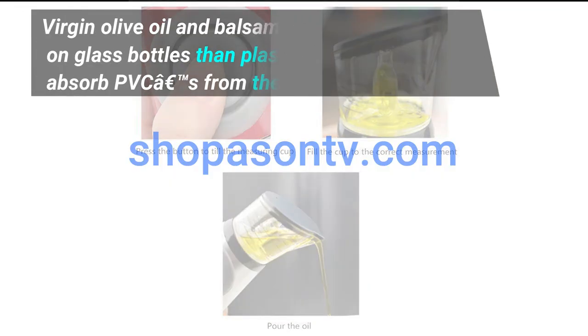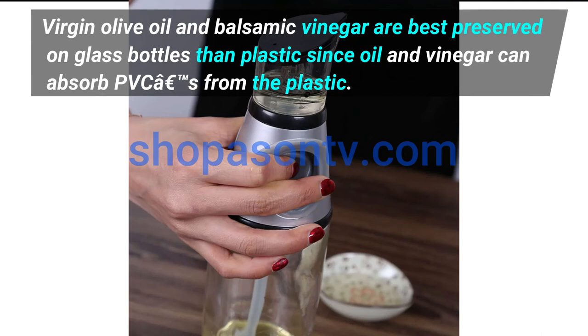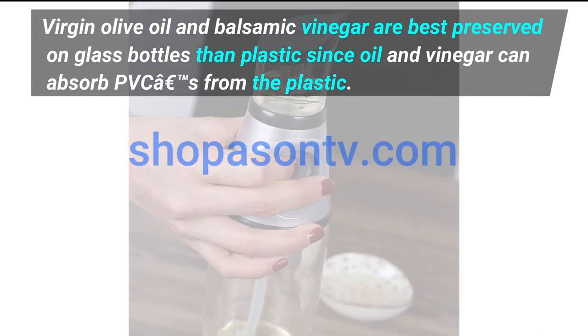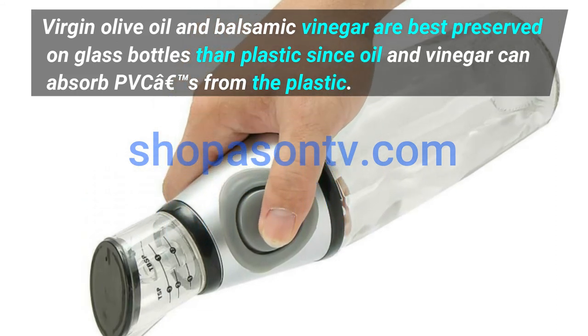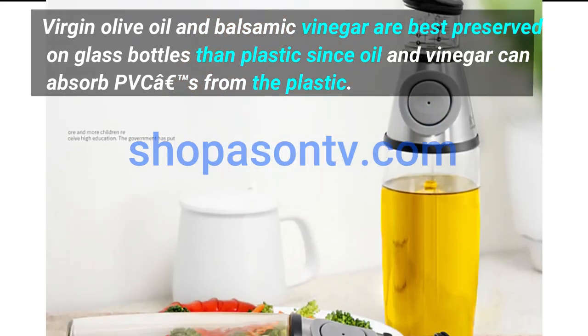Virgin olive oil and balsamic vinegar are best preserved in glass bottles rather than plastic, since oil and vinegar can absorb chemicals from the plastic.